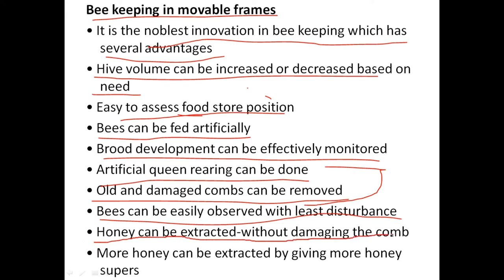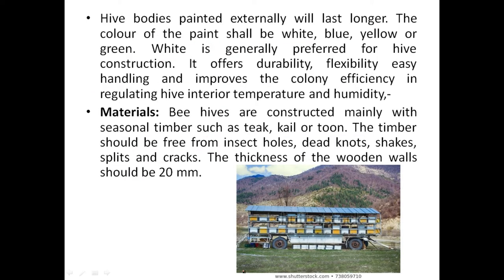Bees can be easily observed with the least disturbance. Honey can be extracted without damaging the combs, and more honey can be extracted by adding more honey supers. Instead of honey hunting, we domesticate the bees, extract honey without damaging the bees or the comb. We only take the surplus honey they produce — we won't damage them or take their own food. This is what bee domestication means.